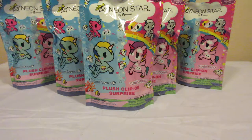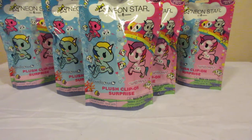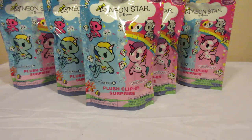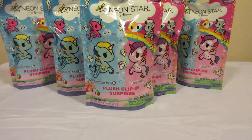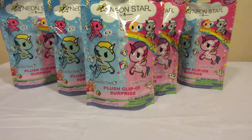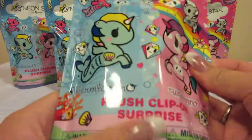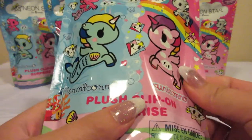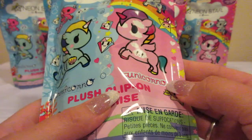Hello everyone and welcome to Unboxing with Suzy. Today we have six, seven packages of Neon Star by Tokidoki plush clip-on surprise bags. Now in these bags you can get either Mermicornos or Unicornos.